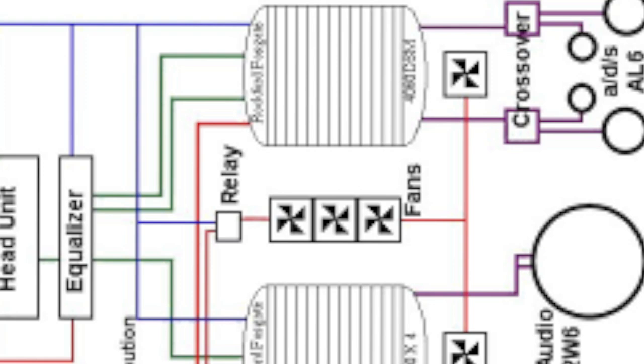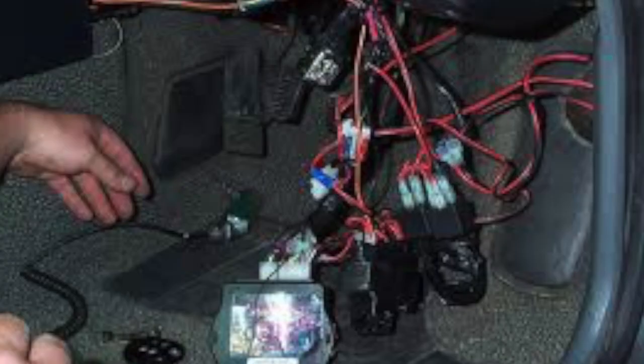Welcome to another video from Dr Lock. I wanted to talk about wiring up a locksmith van — what's involved, how to do it safely and neatly in a way that other people can follow and repair, and to show you some of the things to avoid so that you can avoid burning out your van or having electrical issues in the future.